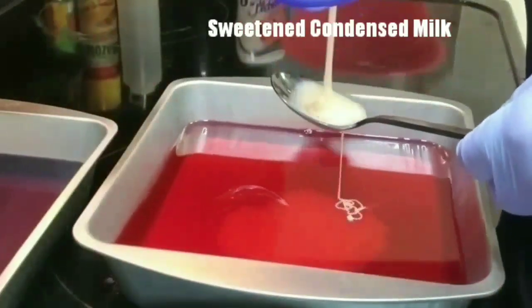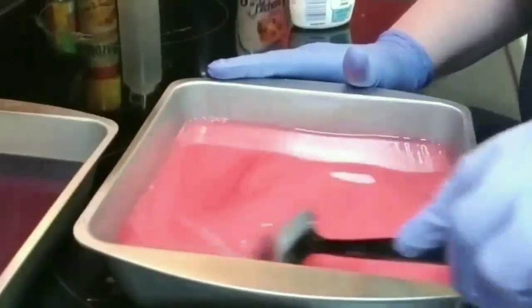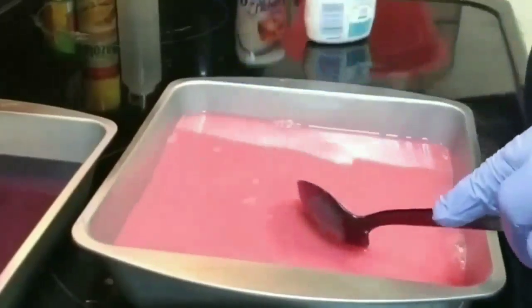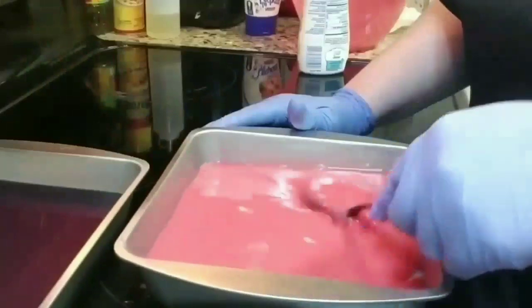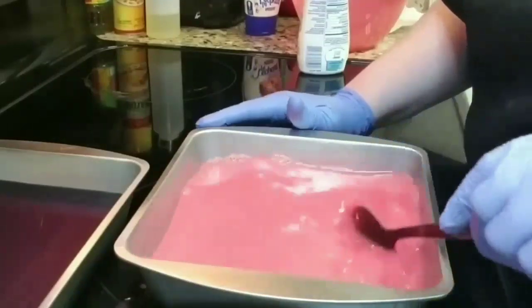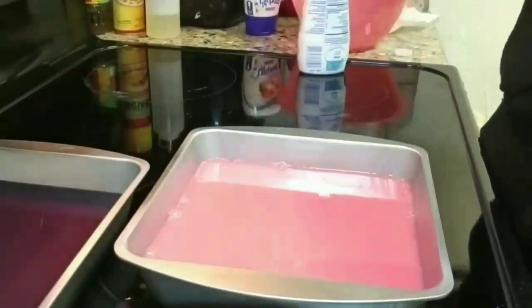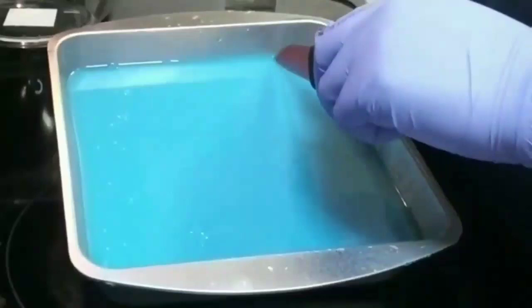Now that I've let it cool down, I'm going to add two or three tablespoons of leche condensada. That's going to change the color and add a little bit of taste — a little bit more sugar, you can say. Now we're going to let it sit in the refrigerator for at least four hours until it's completely done.